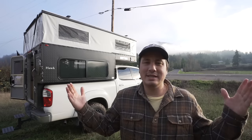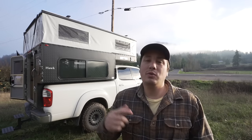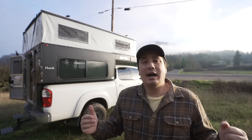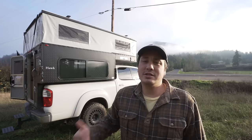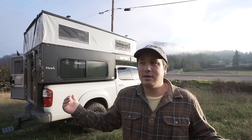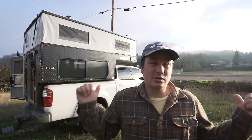Hello everyone, my name is Isaac and this is my brand new Four-Wheel Camper Hawk base model. I got the rollover couch option along with some other really cool things. I wanted to make this video today and do a complete walkthrough of this camper, the options I chose to get, and why I chose to get this Four-Wheel Camper over everything else on the market — including their own options. We're not going to talk about the truck at all — it's just going to be about the camper.